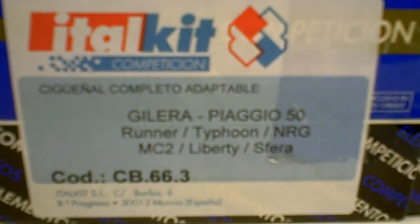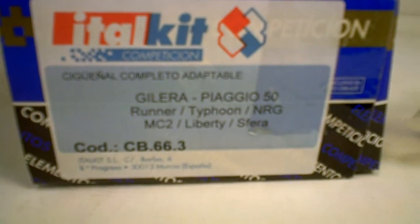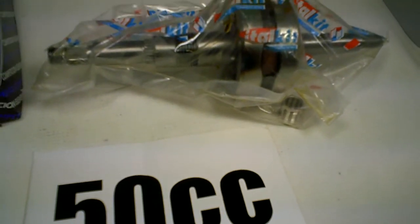Crankshafts. Today we're going to talk about the CB66.3. This is our Piaggio racing crankshaft. We have crankshafts from different Italian companies including Molossi, Marzocchelli, and Intel Kit. We represent Intel Kit here in the U.S.